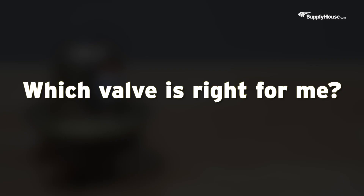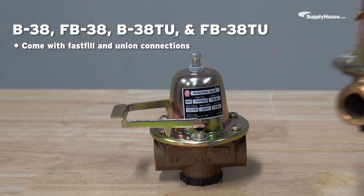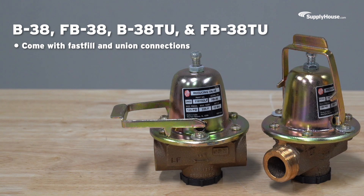Which valve is right for me? These low-pressure-reducing valves come with a low inlet pressure check valve, perfect for older buildings up to three floors. These low-pressure valves come with fast fill and union connections, so you can get the job done fast with fewer hassles.